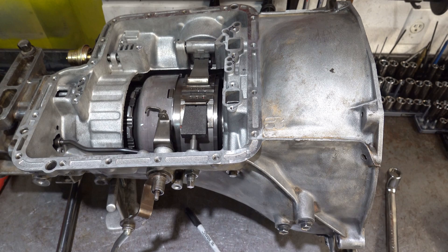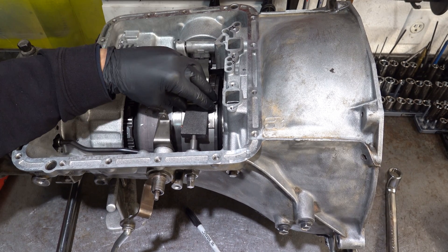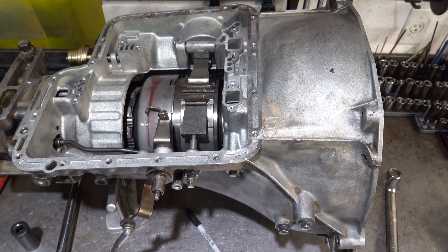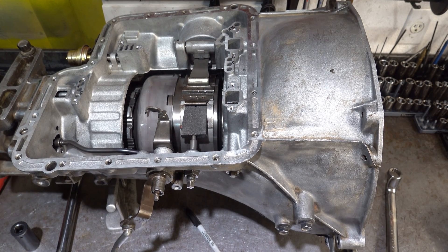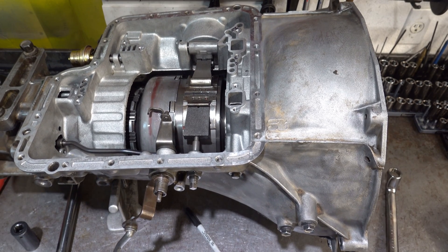Once it's torqued it's done. If for whatever reason you have to take this off again, I'd recommend installing a new lock nut because more than likely the seal has been compromised. Do one last check on your clearance for the band, and then go ahead and spin the output shaft one last time. That feels nice - no change in the level of effort it took to spin that shaft.